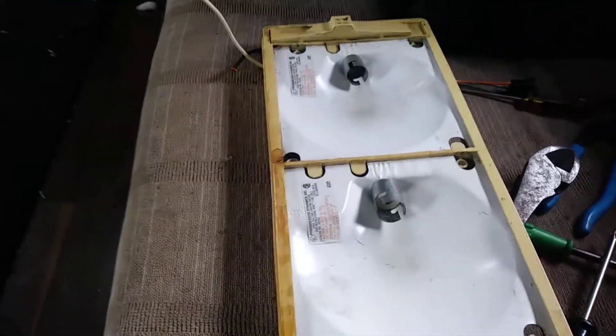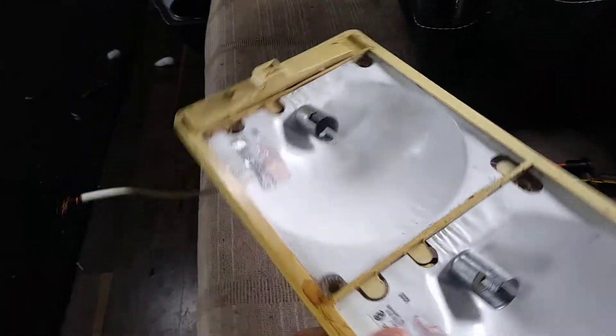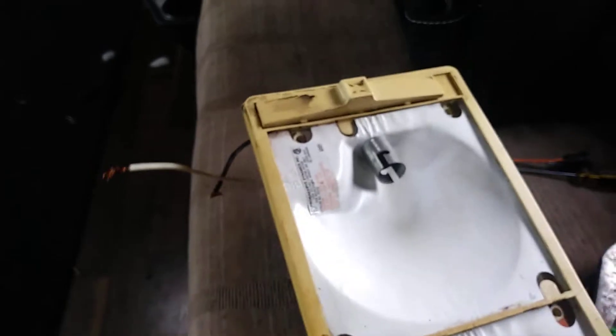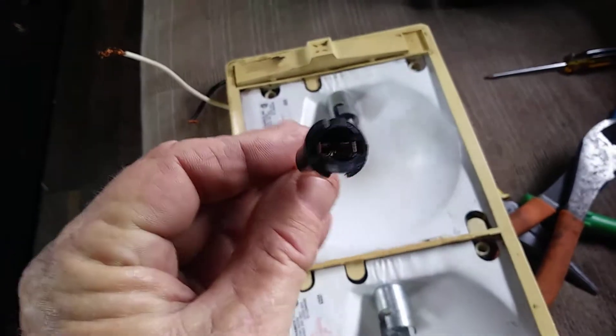This is a video about how to change a 1156 socket — which is in most RVs as the reverse light — into a T10 socket. I'll show you from the back first.